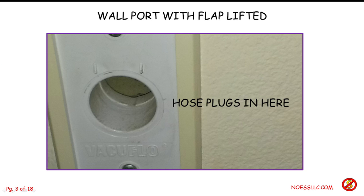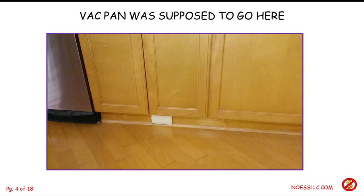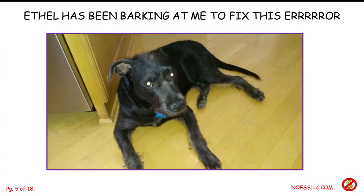The downside is the hose is really really long and it's a pain to get out of the storage closet and drag around. Because we have these two new little doggies we have to sweep the floor quite often, so I determined I wanted to put in a vac pan — an accessory I've been holding for a long time. When we had the house built I told them I wanted a vac pan put in under the kitchen, but for whatever reason they didn't do it. Here's our little doggy Ethel; she's been kind of growling at me to fix this problem because she messes up the floor all the time.